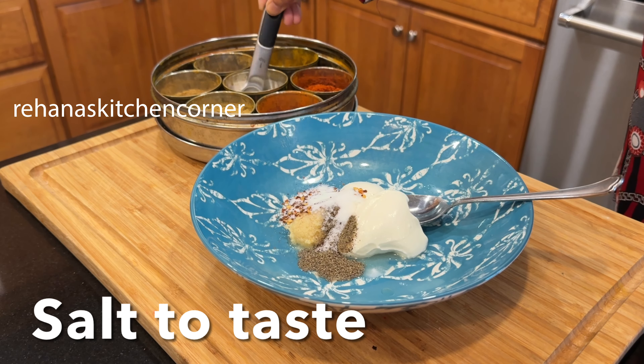Finally, add two tablespoons of heavy cream, mix well, and turn off the heat. Let it cool for some time and adjust the seasoning at this point. Your chicken filling is now ready. We are using King's Hawaiian sweet dinner rolls.